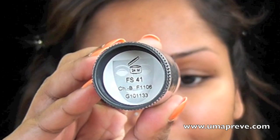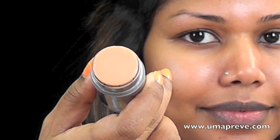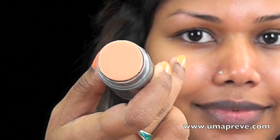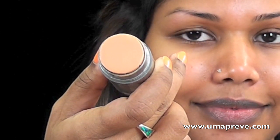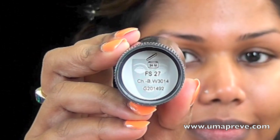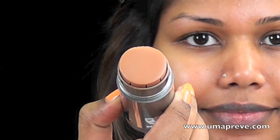Now I'm using Crayolone TV Stick Foundation and I'm using two colors. The first one is FS41, which is a lighter shade — probably about two shades lighter than my skin tone — and the next color is FS27, which is about two shades darker than my skin tone.